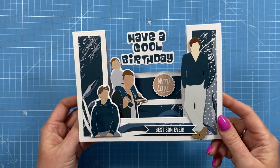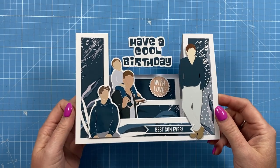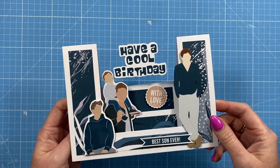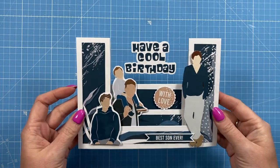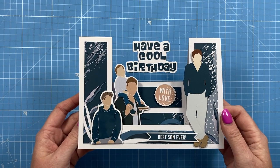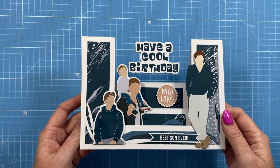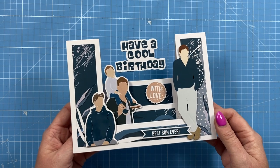Thank you for watching today. I hope you've enjoyed this card style and you like the papers and everything I've used. As always, I'll link everything in the description box below. The box that would fit this in will be linked up here, otherwise you can just make a 6x8 envelope. If you've enjoyed today's tutorial please give me a thumbs up, and if you're not subscribed consider subscribing so you won't miss out on future tutorials. Take care and I'll see you all again soon. Bye!